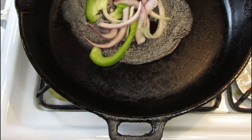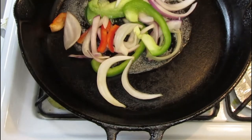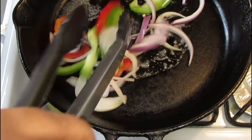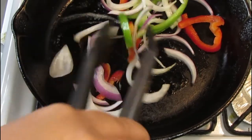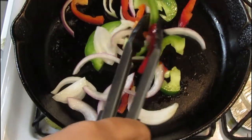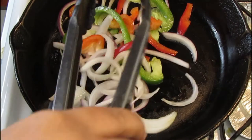Once the butter is hot, add the cut vegetables and onions and sauté them just for a little while — only halfway cooked. Then set them aside because I want to use the bacon fat to continue cooking the vegetables and to caramelize the onions.